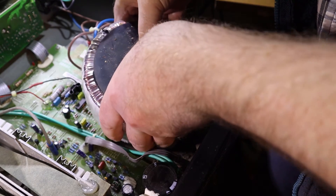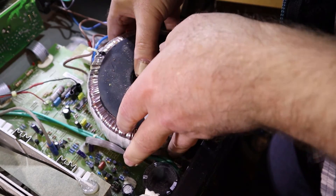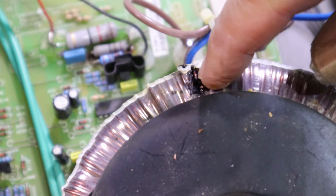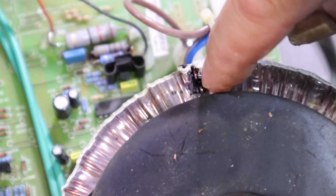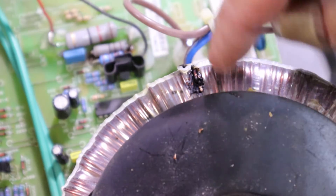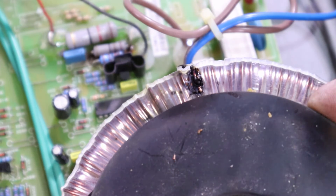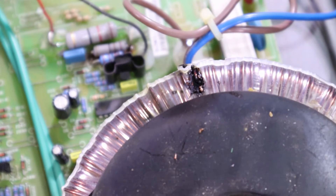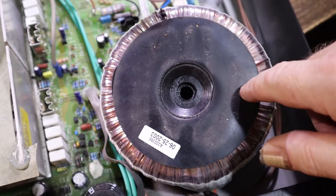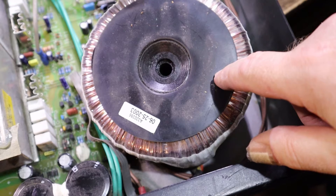That's exactly what I thought it would be. It's completely obliterated one of the windings - it would have earthed it out. This transformer is not fixable, at least with the technology I've got. Sure, you could rewind it, but that's not something I'm going to be doing. This entire amplifier is probably written off, because the cost of the transformer alone wouldn't be cheap.